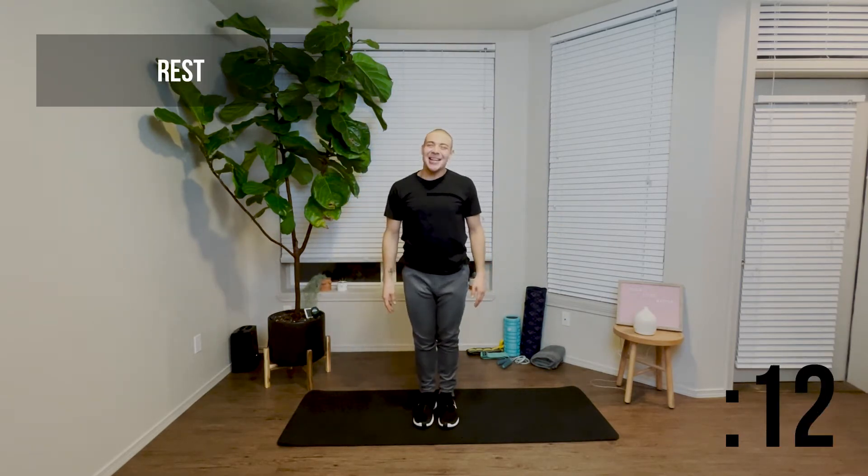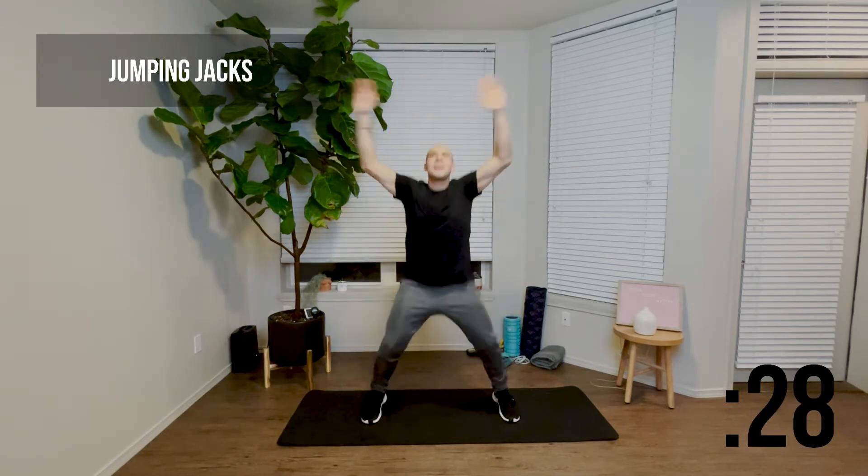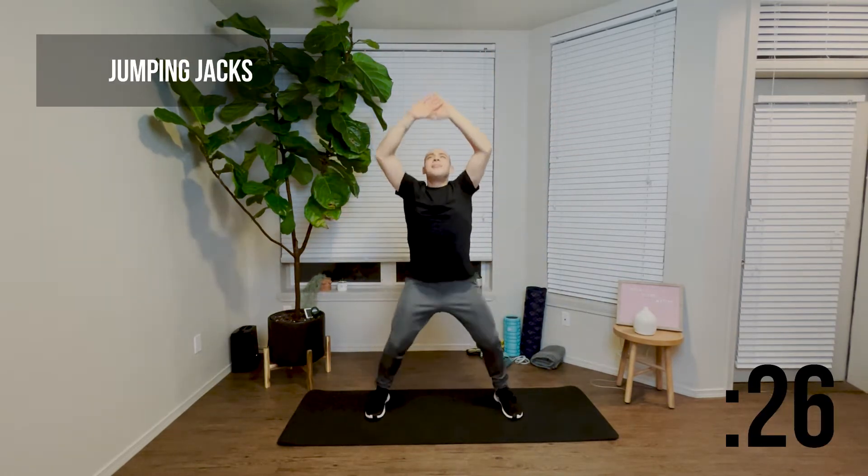Great job. Go ahead and take a 15 second rest and we're going to get right back into another 30 seconds of jumping jacks. For this one, we're going to speed it up a little bit. The starting position remains the same. We're going to jump out and in simultaneously, breathing in and out.